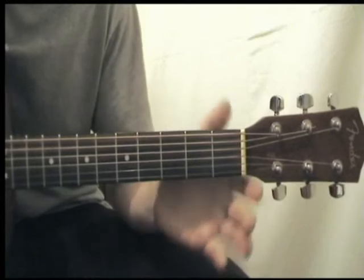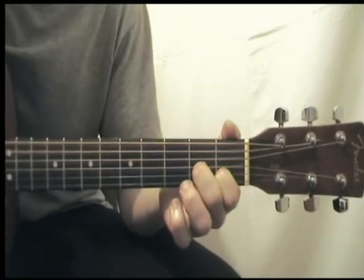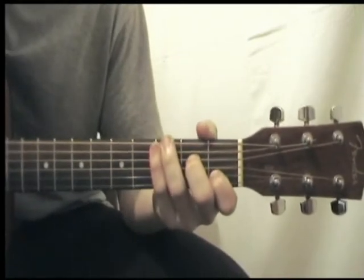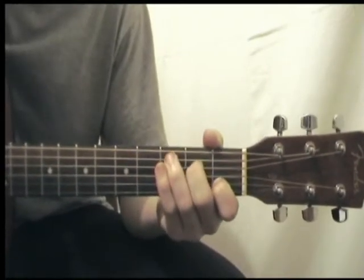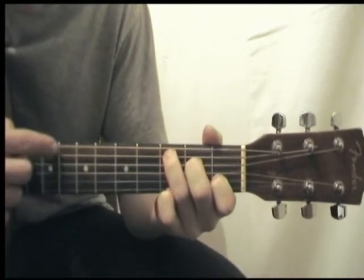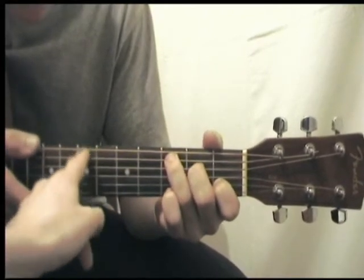To perform C, place your first finger on the first fret on the B string, your second finger on the second fret on the D string, and your third finger on the third fret on the A string, and strum from A to high E. That's A there — that's an E.